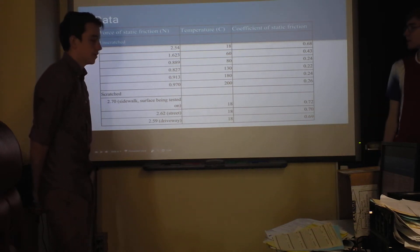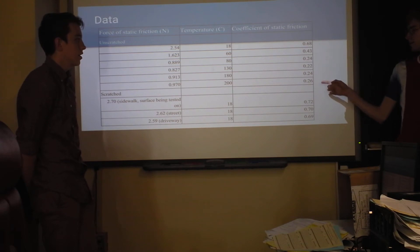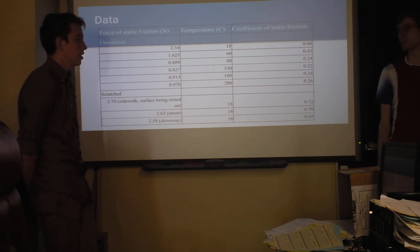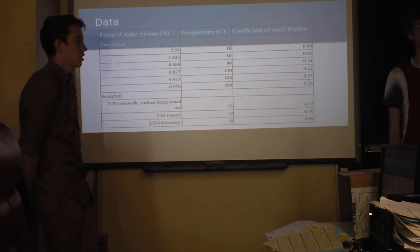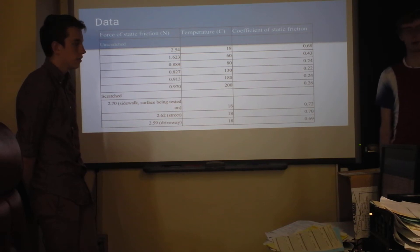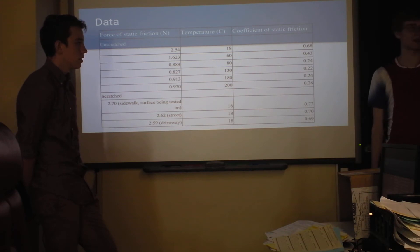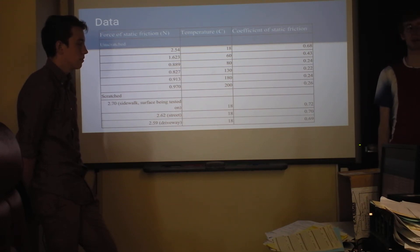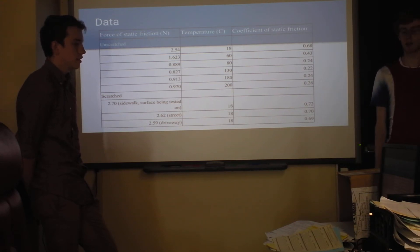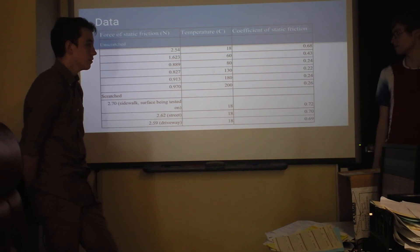Here's the data that we got, and it was actually really weird because as we heated it up, the coefficient of friction went down a lot at first, and then slowly started to increase again at the end. We would have liked to be able to test temperatures higher than that because we want to see if it keeps rising and if it would actually end up helping the coefficient of static friction by heating it up, because right now it's cutting it to a third.